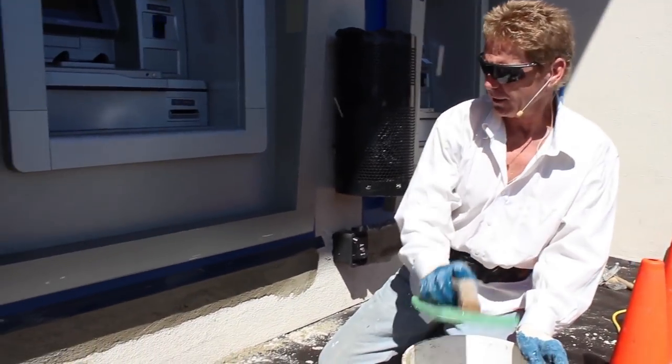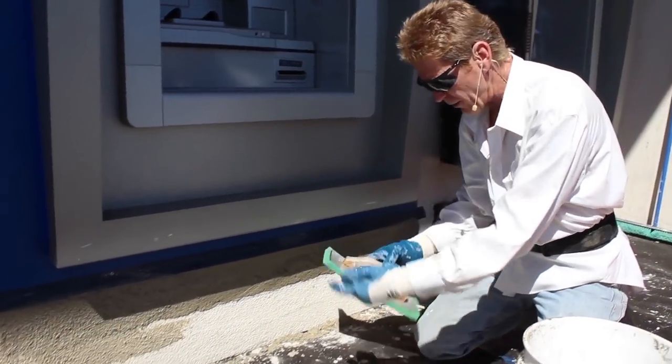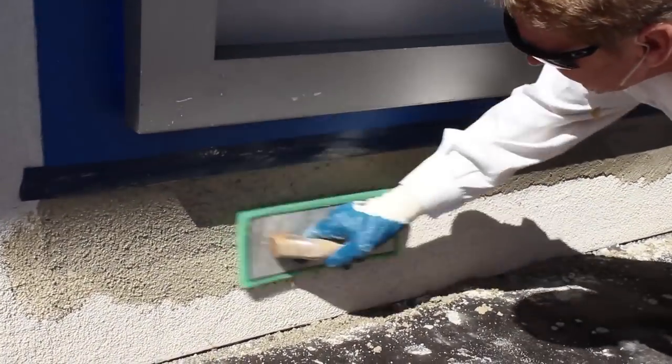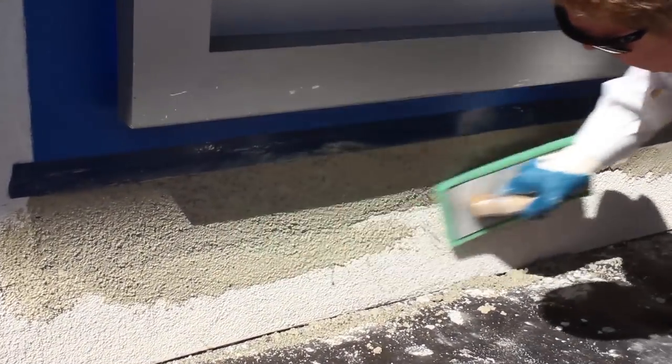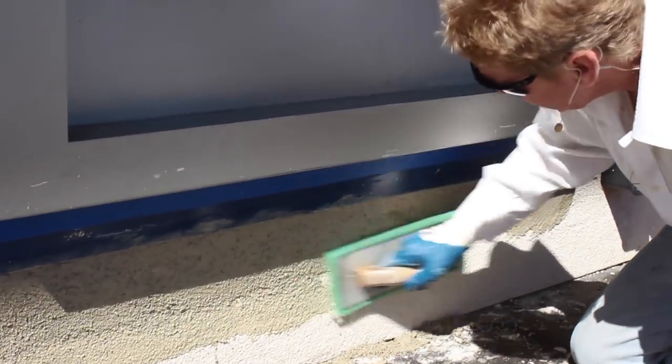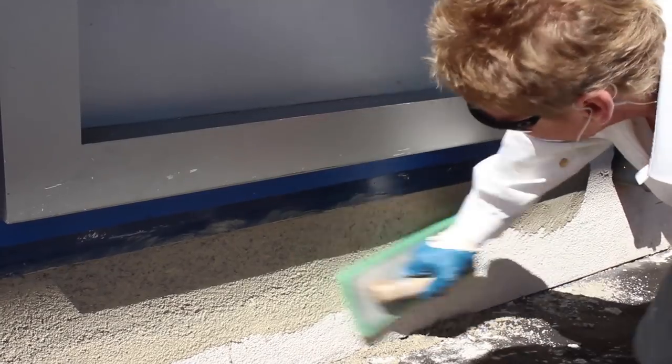I use less water or more water in order to match that finish. If it was heavier, I'd use a lot more water and bring the aggregate or sand out. If it was even a finer finish, I'd leave this on a lot longer, hit it with a trowel, and it would come out a lot finer.